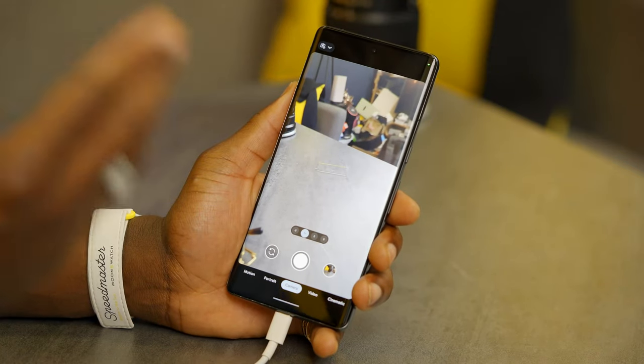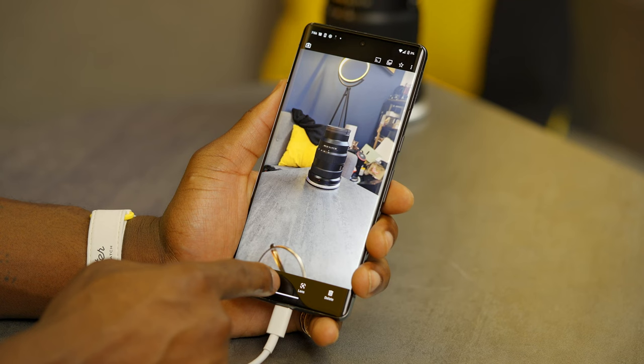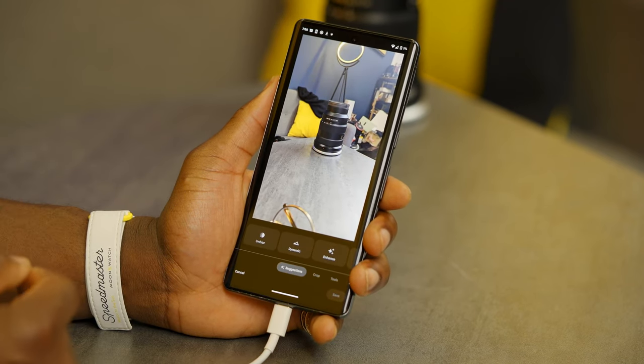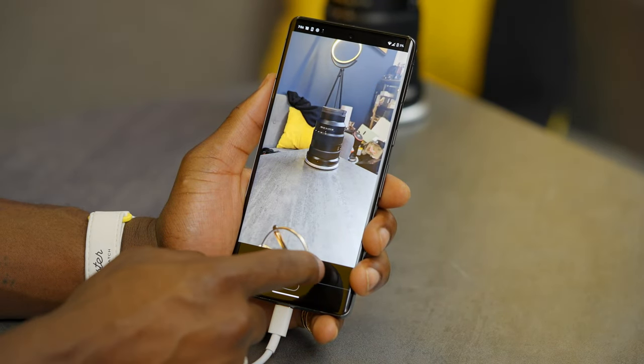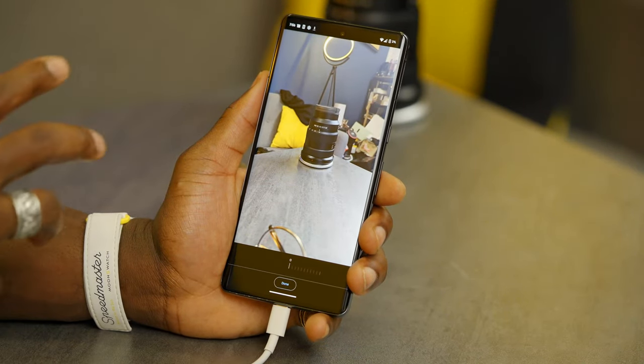There are also some great camera features. For on blur, take a photo and go to edit — the phone analyses the photo and you can adjust the background blur strength. It gives you many editing options for that photo.